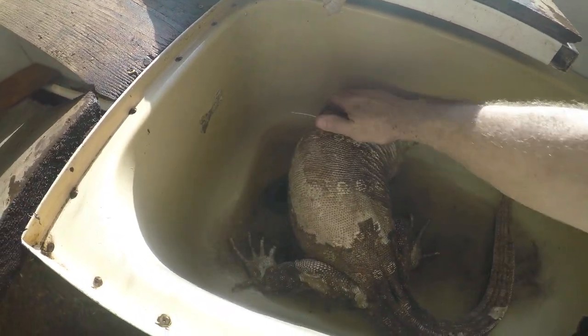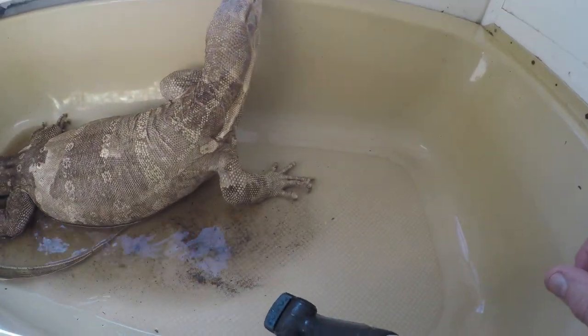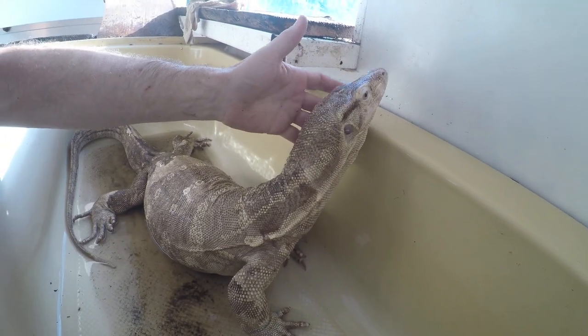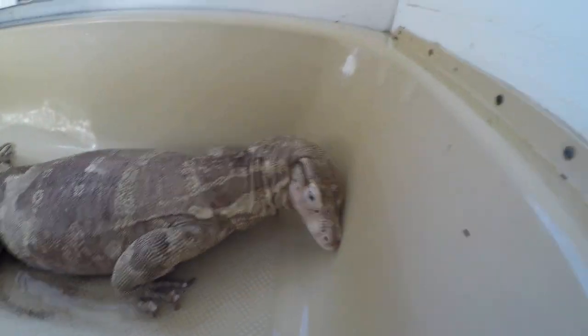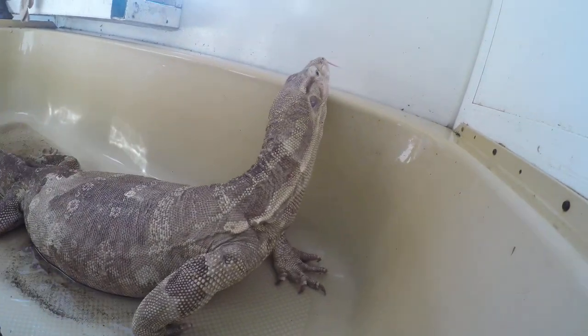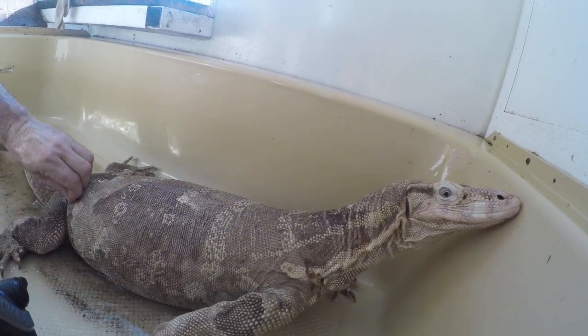One of the best things for water monitors when they get bigger is to have a water vessel that's plumbed in. If you don't do it plumbed in, you could do something where you can hit it with a vacuum. These guys can actually be very clean if you give them the option to use the water as a place to defecate.